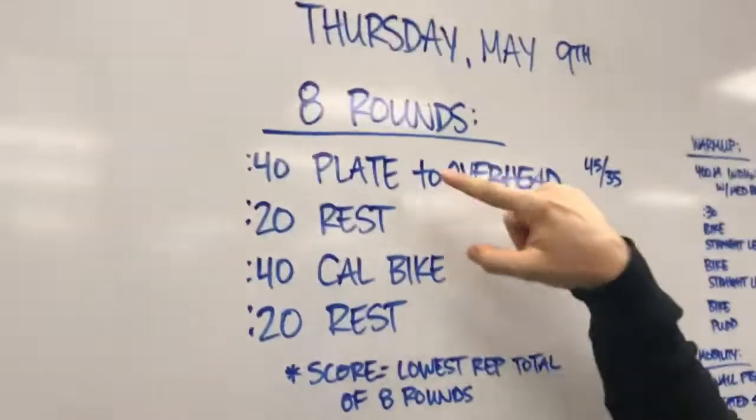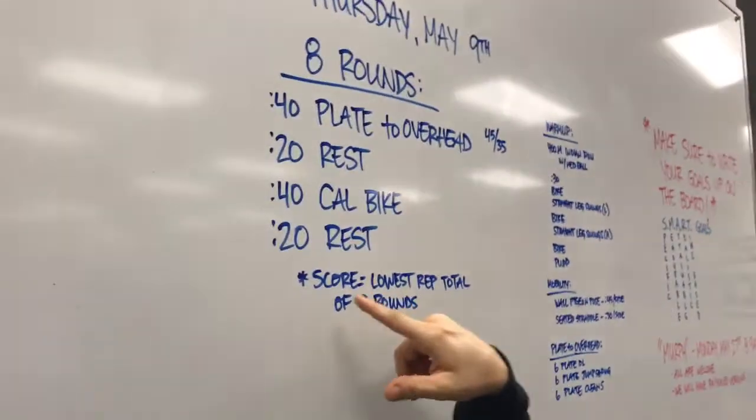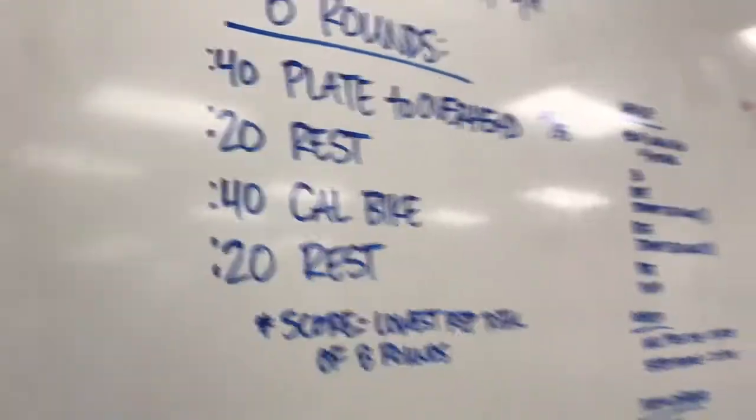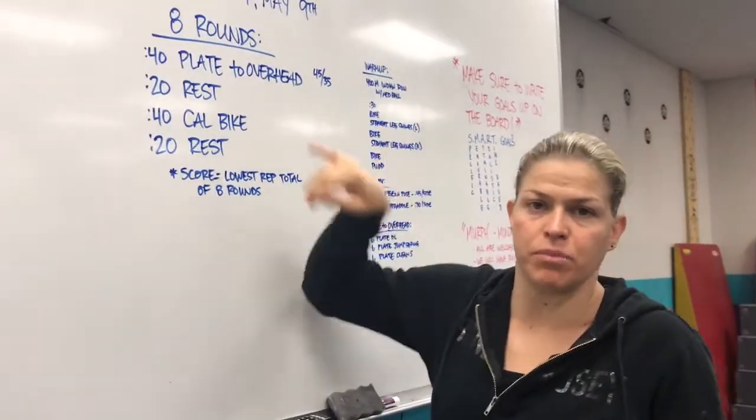8 rounds, 40 seconds on, 20 seconds off, 40 seconds on, 20 seconds off. Your score is your lowest total reps per round — not just one movement, but combined lowest reps per round.